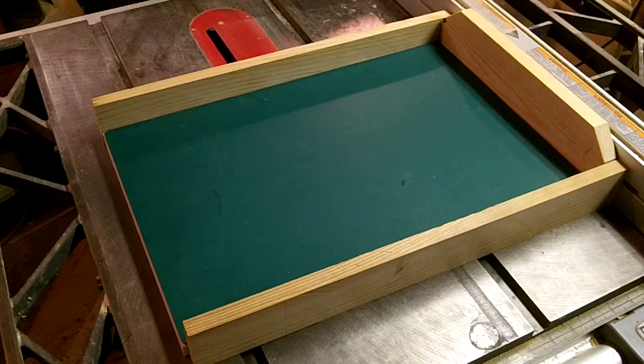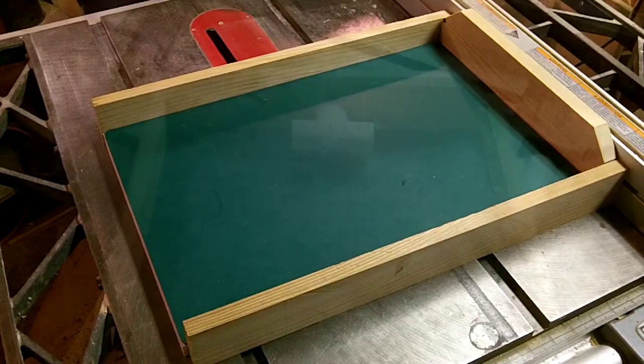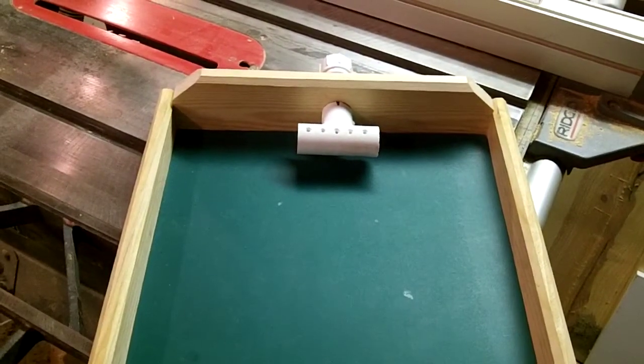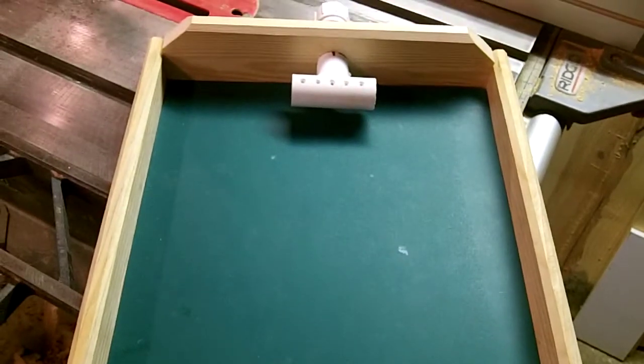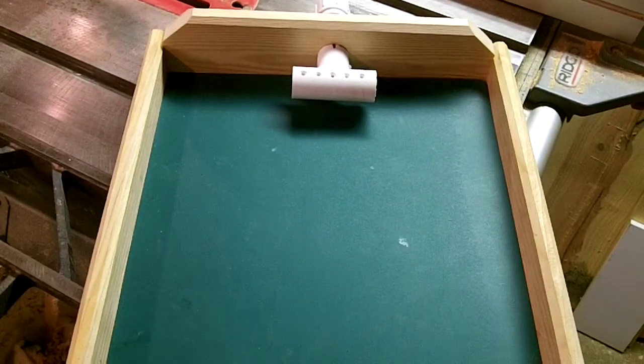Now we have all the pieces kind of trimmed so it's starting to take shape a little bit. We've got it pretty much together so far. Just have to kind of put in the dam, do a little sanding and put some finish on it.